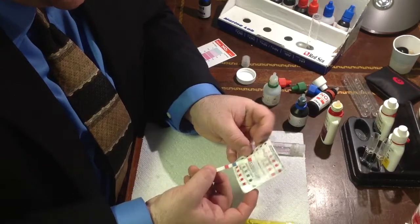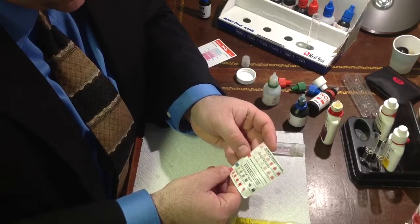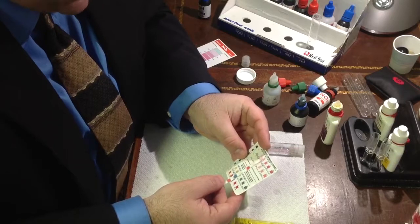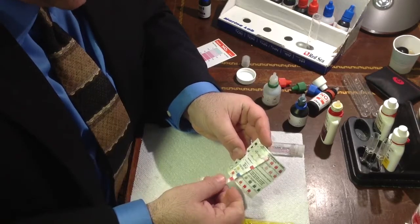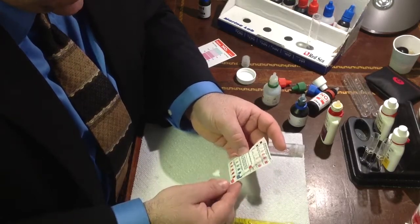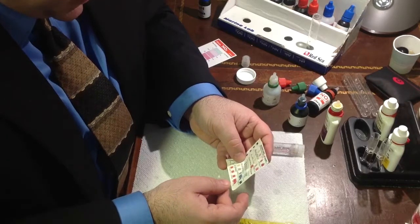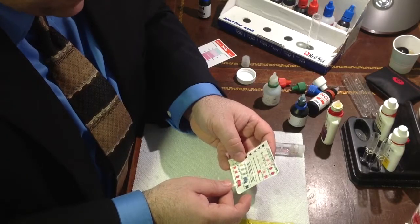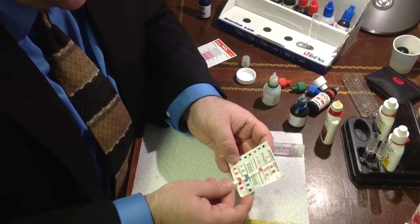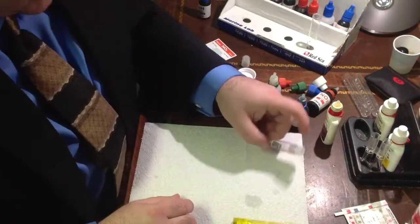So we're going ahead and this is the saltwater comparison chart. All you do is line it up and this will tell you where you are with the results. As you can see, we've got a little pink in here. We're between 20 and 40 on the nitrates. There's no ammonia. The alkalinity is ideal. And we have pH at about 8.2 to 8.4, somewhere in the middle there. So I think the pH is ideal. According to the test strips, we're in good shape all around.